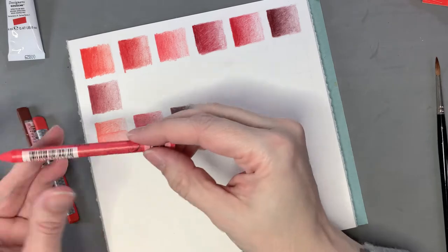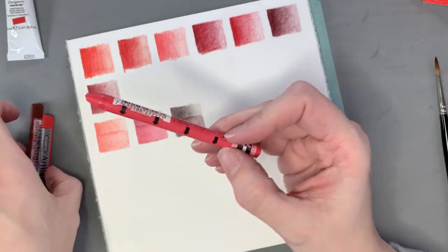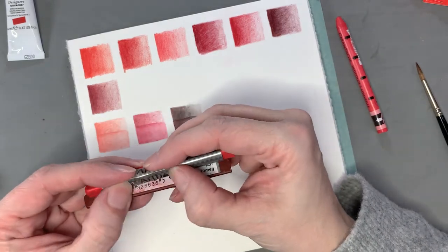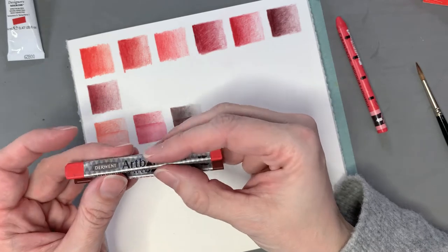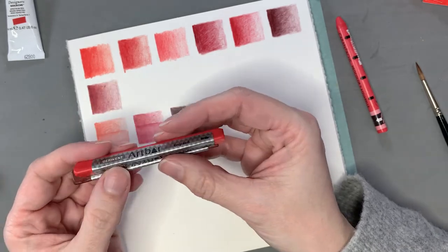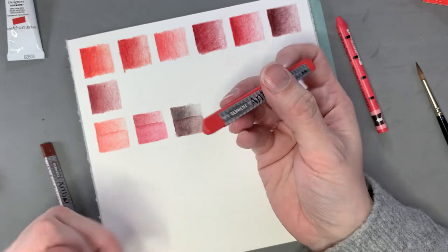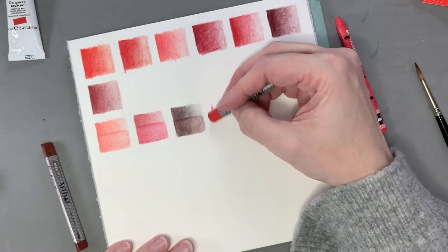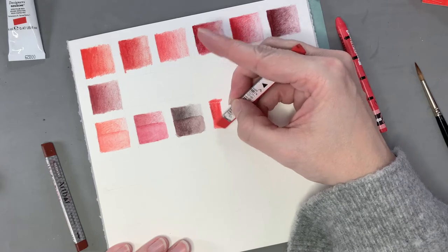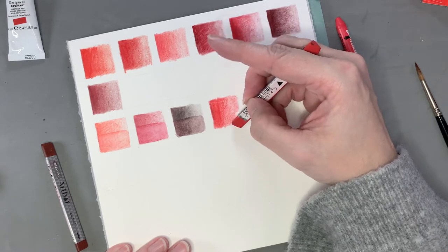The next three water-soluble stick things are: one by Caran d'Ache — Neocolor 2, water-soluble crayons — and then Derwent Art Bars, which are a similar concept. I bought a handful of the Art Bars at my art store when they were clearing them out for about a dollar a piece, so I got a light and dark version of several primaries just to try. The first is A05 Primary Red — it goes on better than the Derwent water-soluble pencils. The tip is quite thick so it's difficult to get any controlled detail.